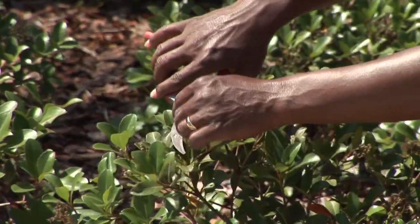Hi, I'm Michael White, owner of Four Seasons Lawn Care. Today, we're going to be talking about how to trim bushes.